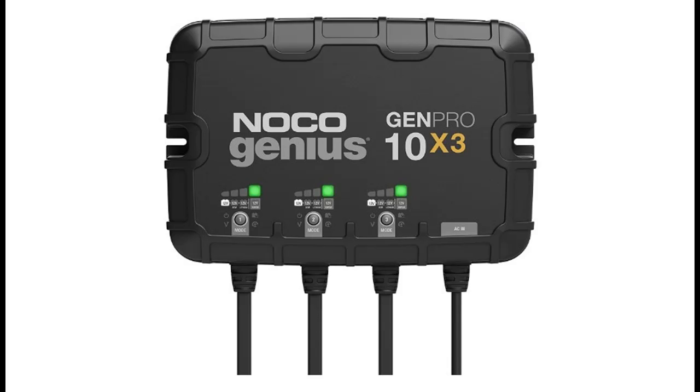Enjoy Precision Charging — an integrated thermal sensor detects the ambient temperature and alters the charge to eliminate overcharging in hot climates and undercharging in cold climates.